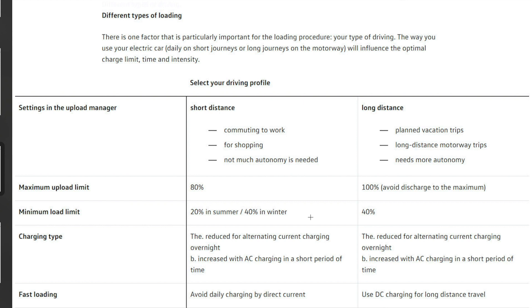Someone with an e-Golf explained how the charge manager works. Imagine you get home with 10% and tell the car you want it ready at 9am. It will initially charge to 20% in summer or 40% in winter, then stop, and later resume charging so that at 9am the car is at 80%. Apparently that's what the Volkswagen management system does to keep your batteries in tip-top condition.